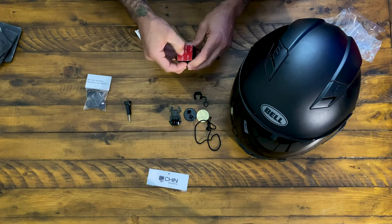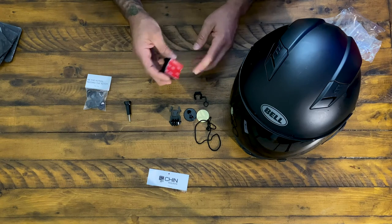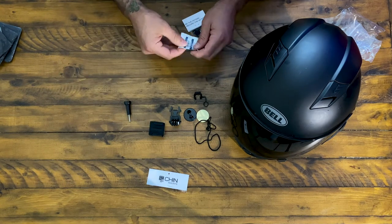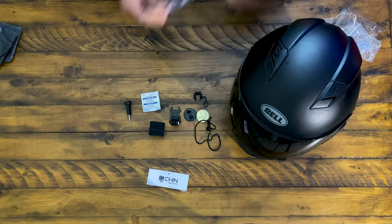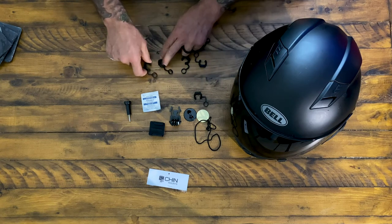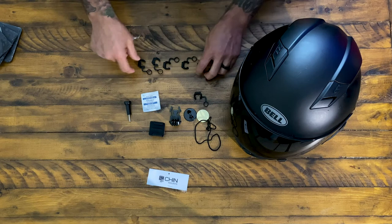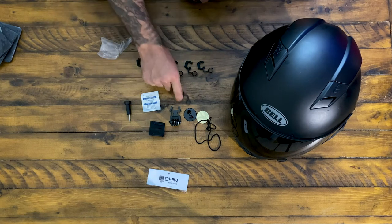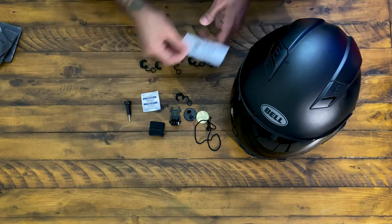Here's what looks like the actual chin mount — this is specifically for the Bell Qualifier. It feels like good quality. This is the 3M tape that sticks on there. We'll make sure to activate that 3M tape before we stick it on and also clean the surface. They do email you instructions on how to properly mount it. They also provide an alcohol swab to clean your helmet. In this bag there are extra locking plugs just in case you lose one.